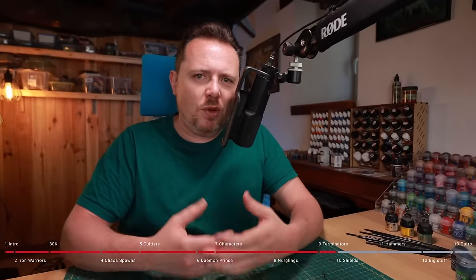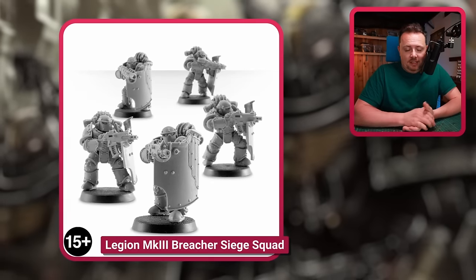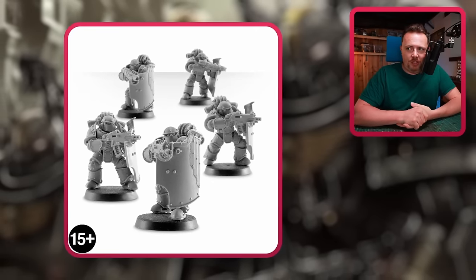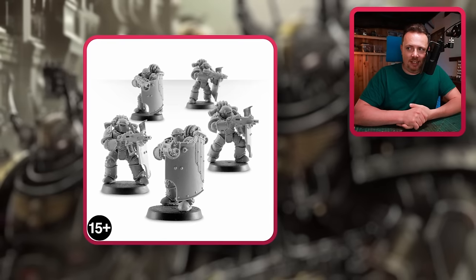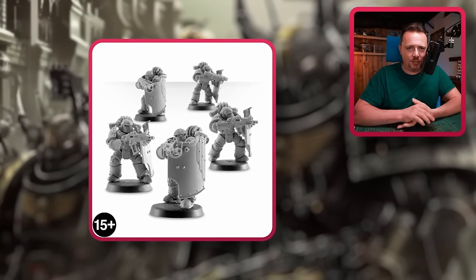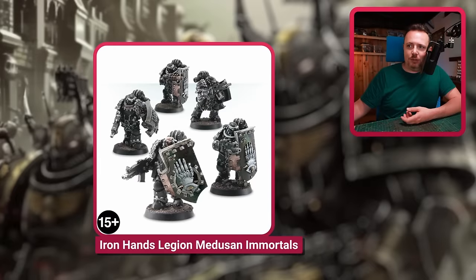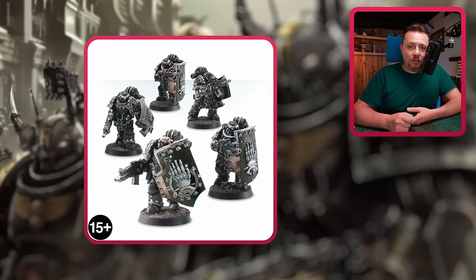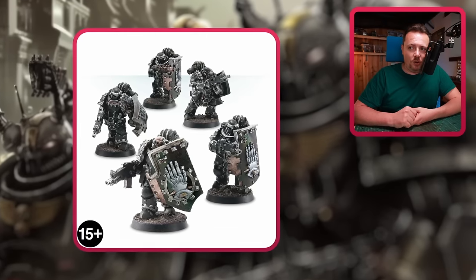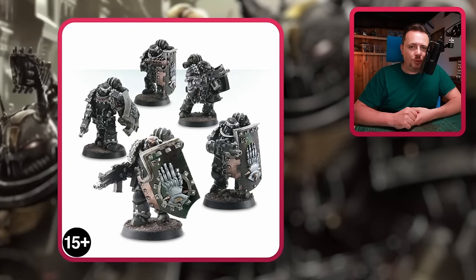Next up are shields, because going into combat with a shield and bolter is really part of the Iron Warriors. That's why we have the Legion Mark III Breacher Siege Squad — absolutely perfect for your Iron Warriors. You can change their heads with the Iron Warriors kit to make them look even more like Iron Warriors, and it doesn't get much better than this. There's also the Iron Hands Medusa and Immortals — same idea as the Breacher shields but made specifically for the Iron Hands. There will be a lot of scraping to remove that Iron Hands logo, but change the helmets and you have a cool looking squad as well.